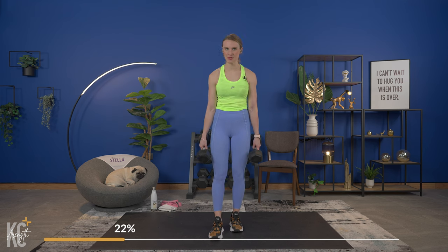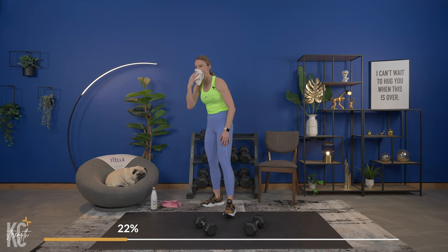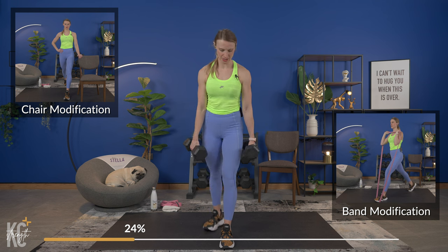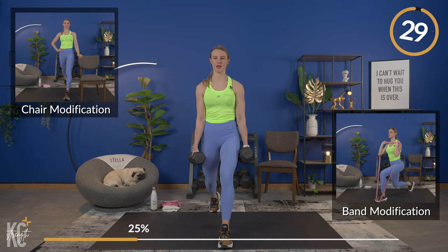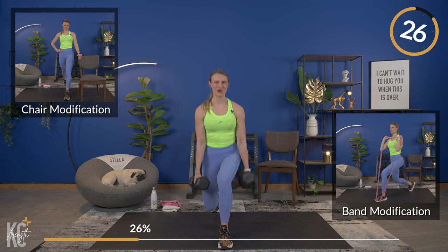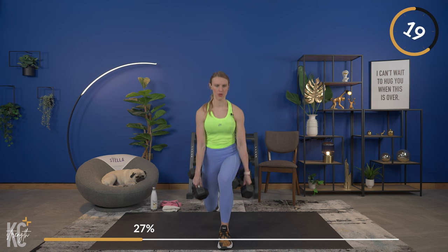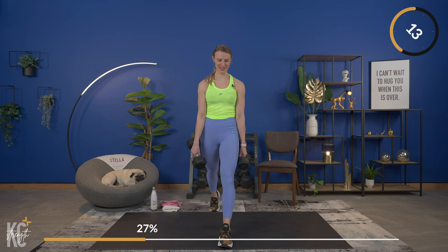Shake it out — we're switching sides. Anytime you need to set your weights down or grab a drink, make sure to do so. We're working big muscles in the lower body, so you'll feel that heart rate go up. Opposite leg now in front — same exercise. Focus on form: chest up, shoulders rolled down and back. Working the quad as well as the glutes and hamstrings — this is an awesome compound exercise.